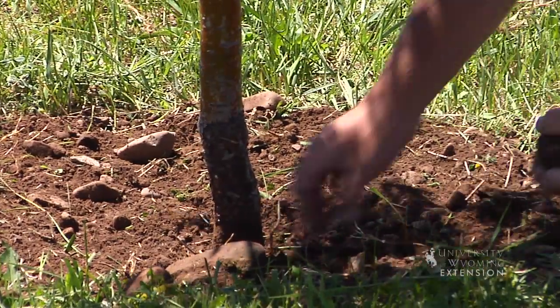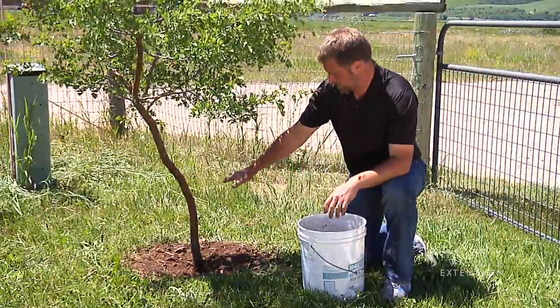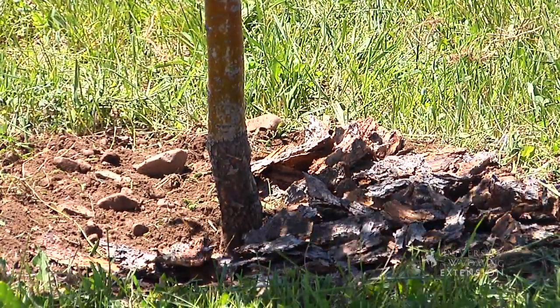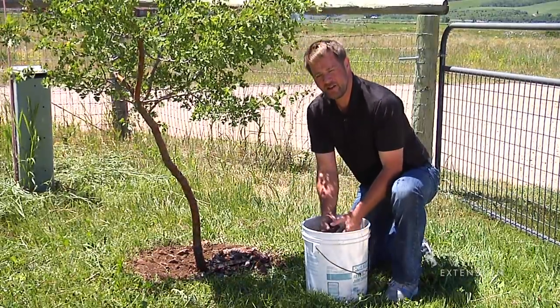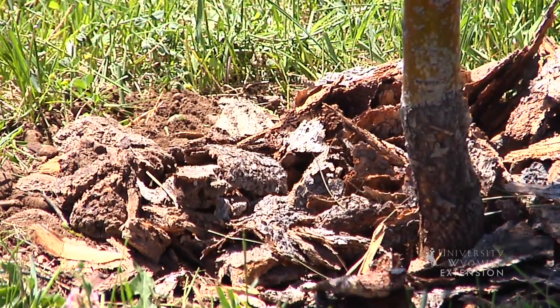We've removed the sod and weeds from around this tree, got it down to just bare soil, cleaned it up. All we have left to do is add a little bit of mulch. We want to apply mulch two to four inches thick. That helps the soil conserve moisture and also helps suppress weeds. That mulch ring will make that tree healthier in the long run.